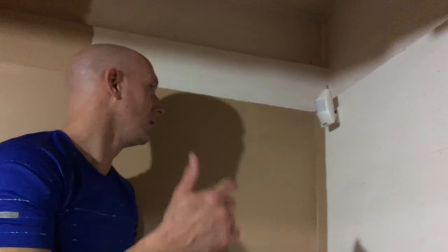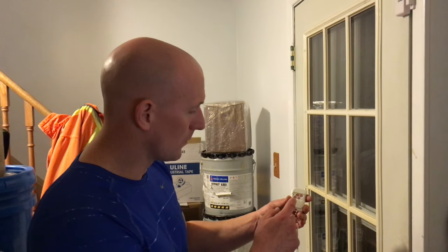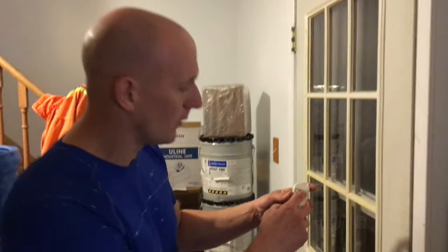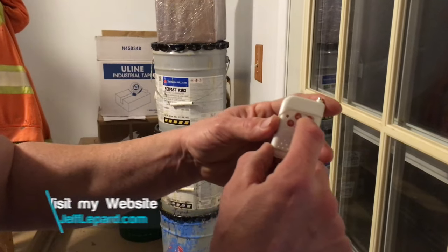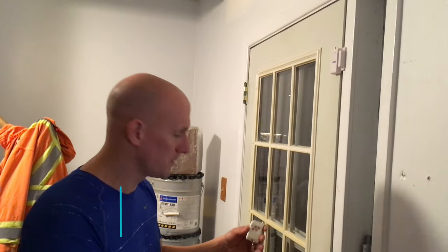We're at the front door ready to test the system. We're going to arm it by hitting this button on the remote — we heard the beep, so all sensors should be armed. If this door is breached or opened, it should sound immediately.